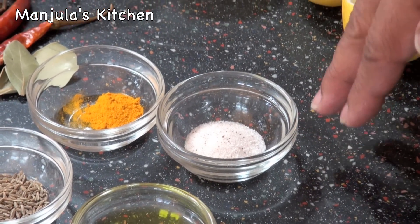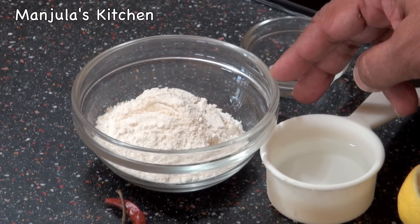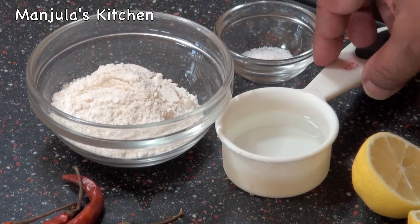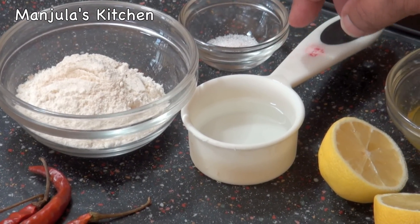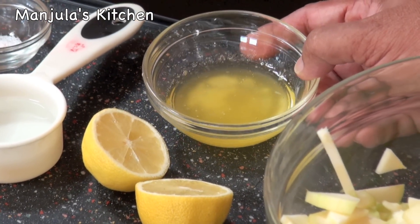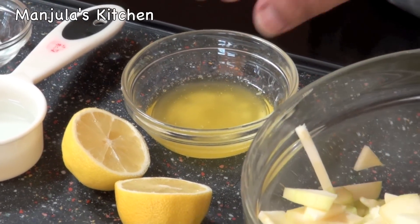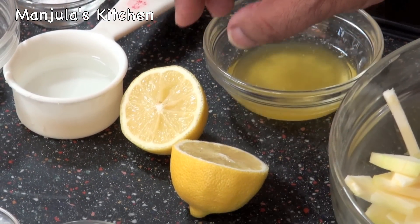About 1 teaspoon of salt — adjust to your taste. For the pasta we need 1/4 cup of whole wheat flour, a pinch of salt, and about 2 tablespoons of water — use as needed. For garnishing we need 2 tablespoons of clarified butter or ghee and about 1 teaspoon of freshly squeezed lemon juice.